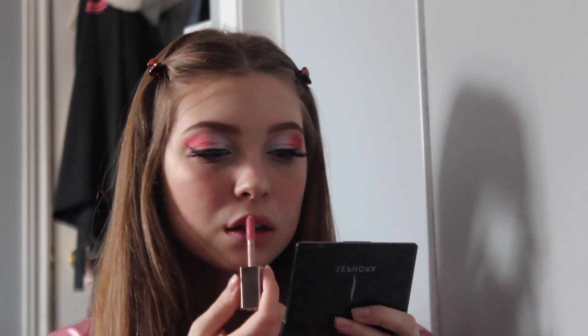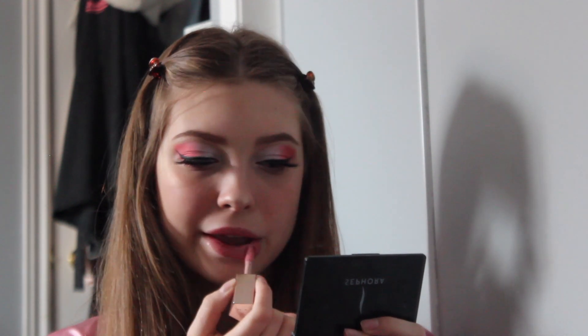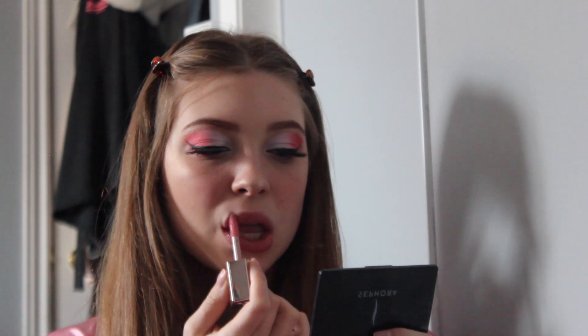To finish off with the lips, I just took my Venti Beauty lip gloss in the shade Fussy and applied that to my lips. Usually I would actually use the Anastasia lipstick in the shade Soft Pink — the matte lipstick — but I felt like doing the lip gloss today, so that is what I went for. Usually I will change them up though.